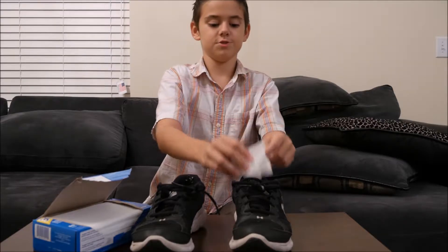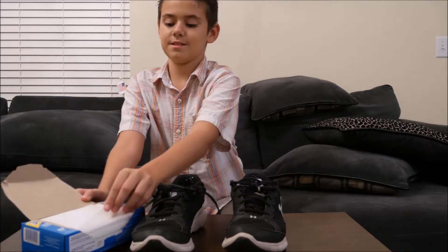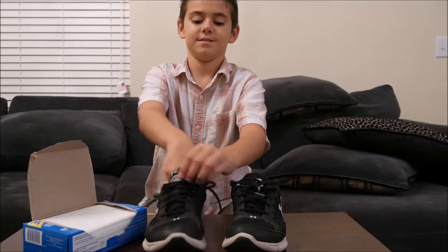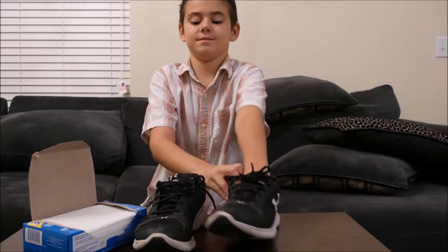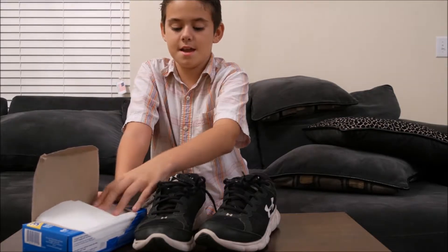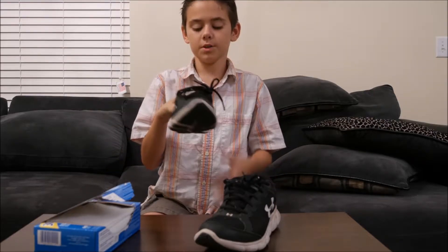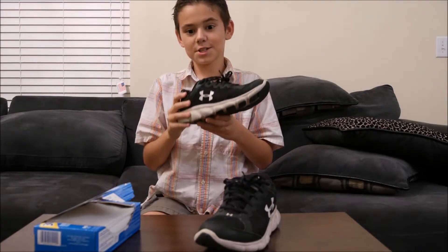All you have to do is just put it in there. Then they'll start smelling good. Ooh, that smells nice!